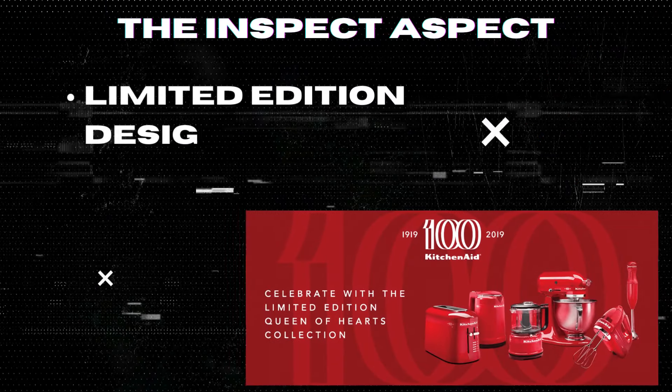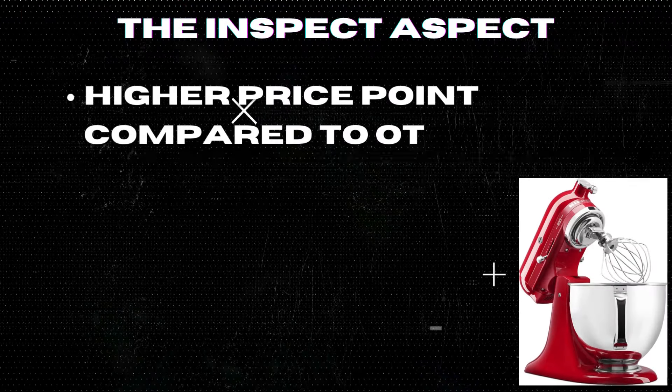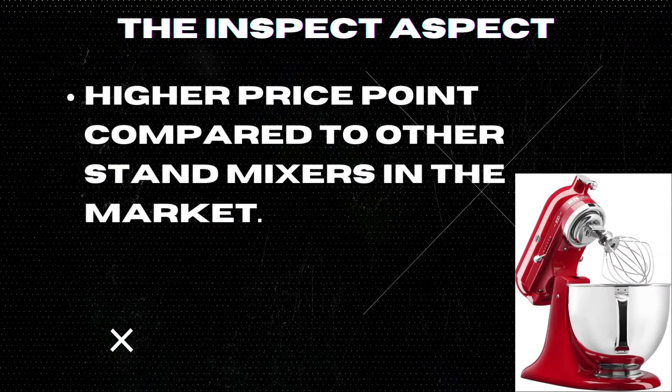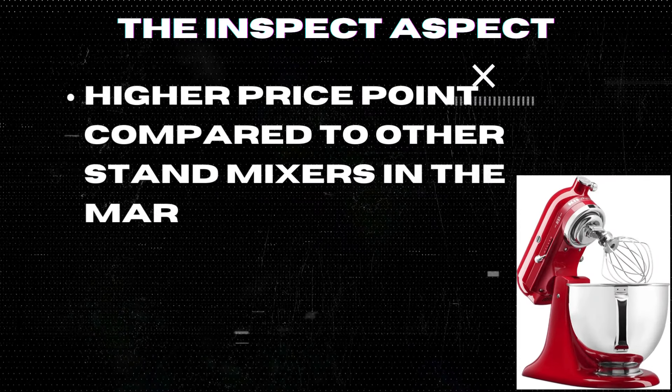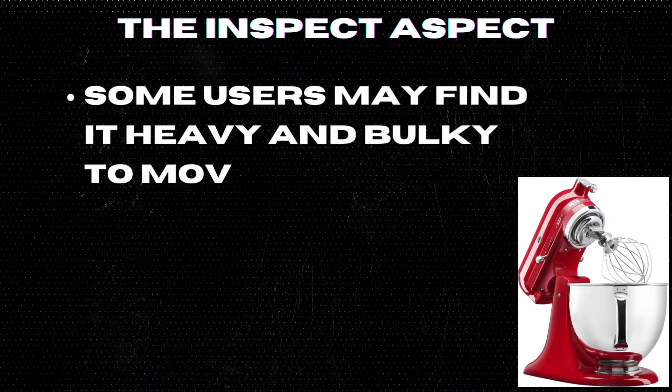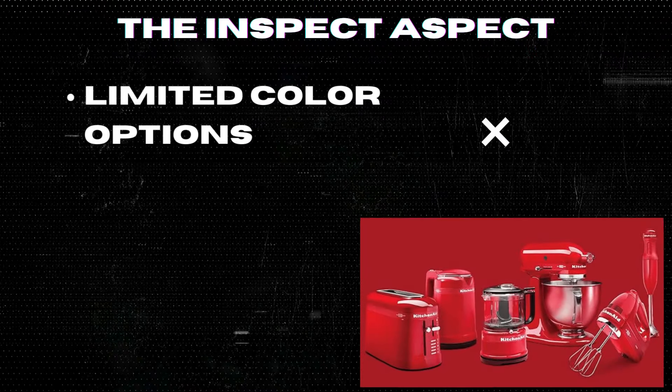On the cons side: the limited edition design may not appeal to all users. It comes at a higher price point compared to other stand mixers on the market. Some users may find it heavy and bulky to move around the kitchen, and color options are limited.